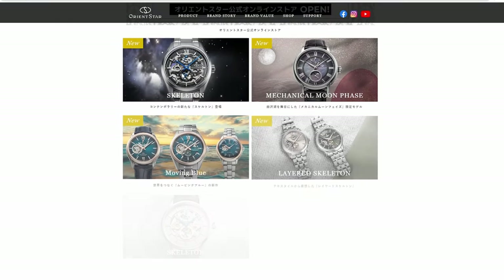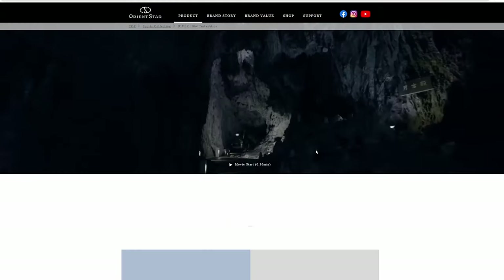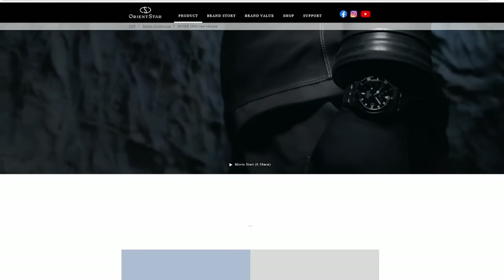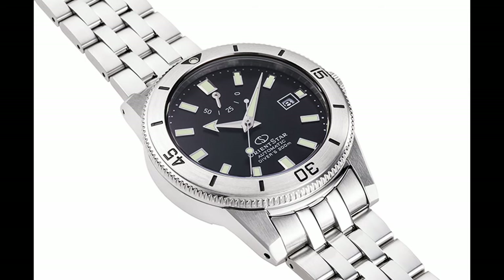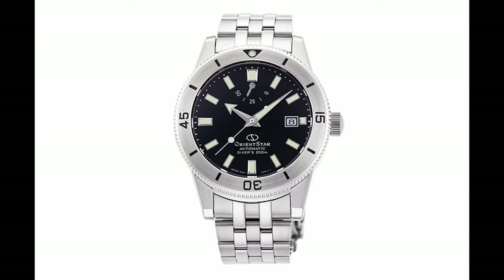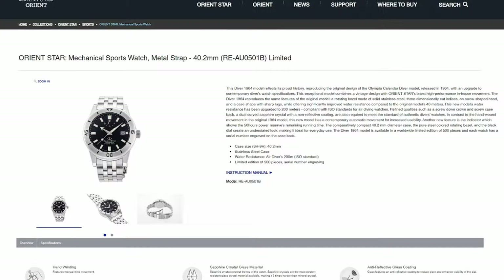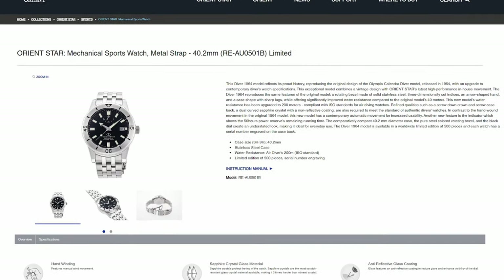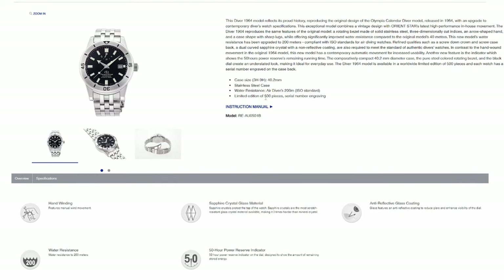The short version is that in 2021, Orient decided to follow in Seiko's footsteps by looking back into their history and creating some retro refreshes. They started out with what they originally called the 1964, which we now call the first edition, and this was based on their very first diver. It looks like a fantastic watch, and honestly probably better than this one. It was well-praised among watch enthusiasts, but it was also an extremely limited run of 500 pieces, and basically unobtainium for the rest of us.